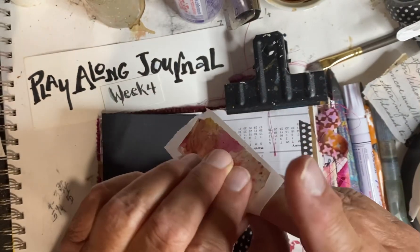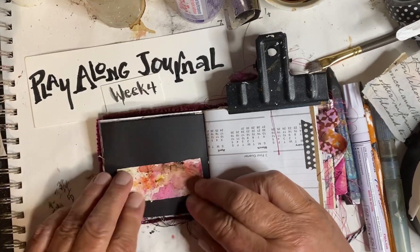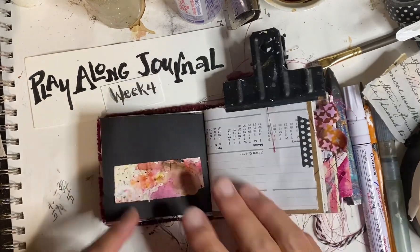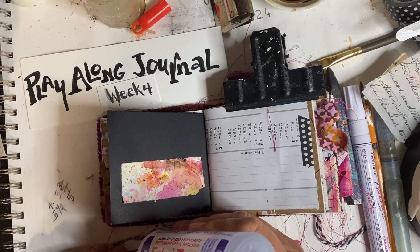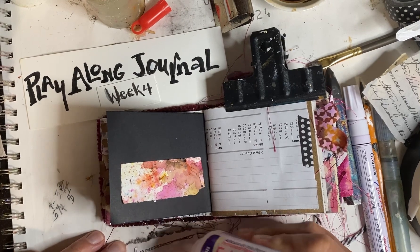I'm going to start with a piece of collage and put it down on the left-hand side. It's black. If you remember, the right-hand side was black — it's the same piece of paper. I'm going to use some Fabri-Tac to put this down. It's a combination of fabric and paper, but since it's kind of thick, I'm going to use the Fabri-Tac to put it down. Here we go.